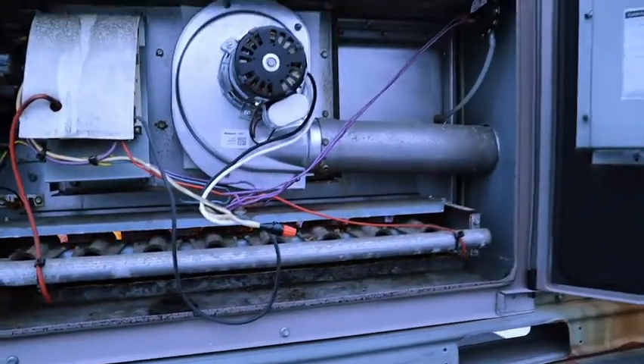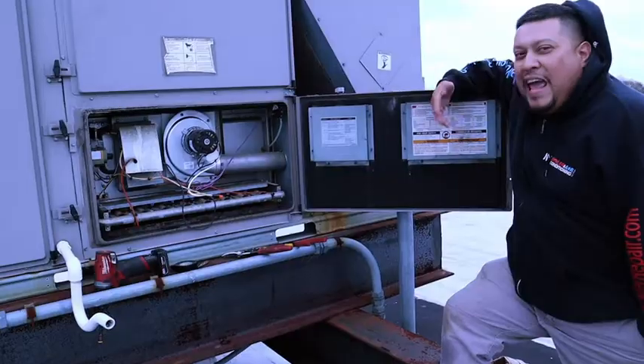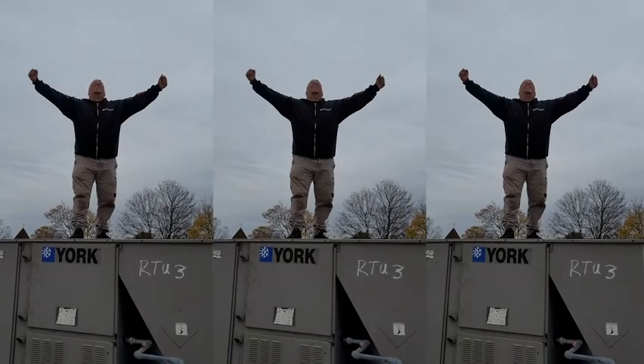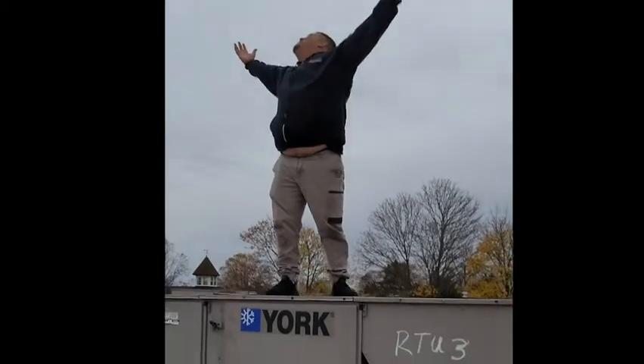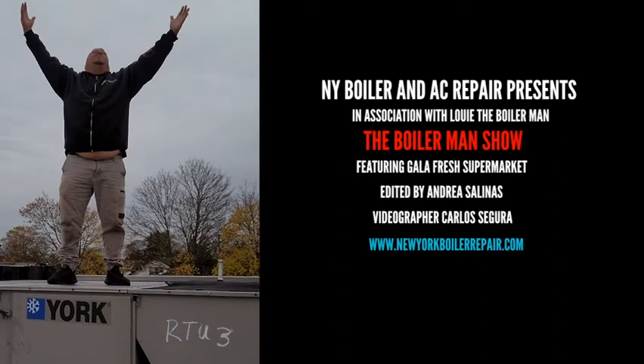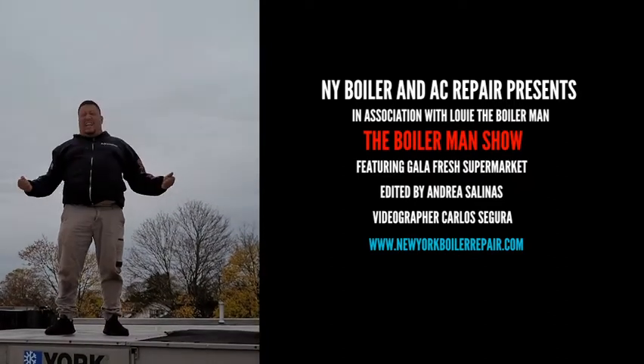Burn the hole, baby! Burn the hole! Love it! I can't get it any better than this. I love winter — I LOVE it! That's right, baby! Wow! God bless, we're so busy! Maybe a bloody degree outside — please! I love it!